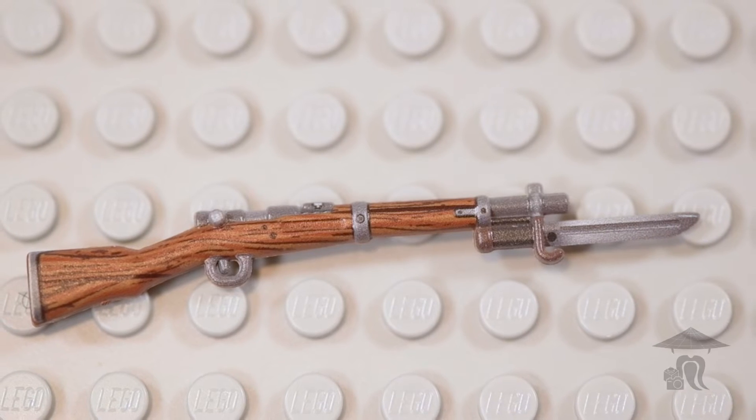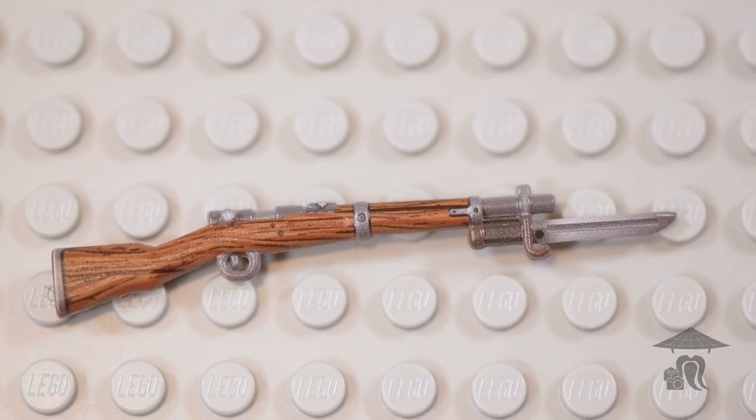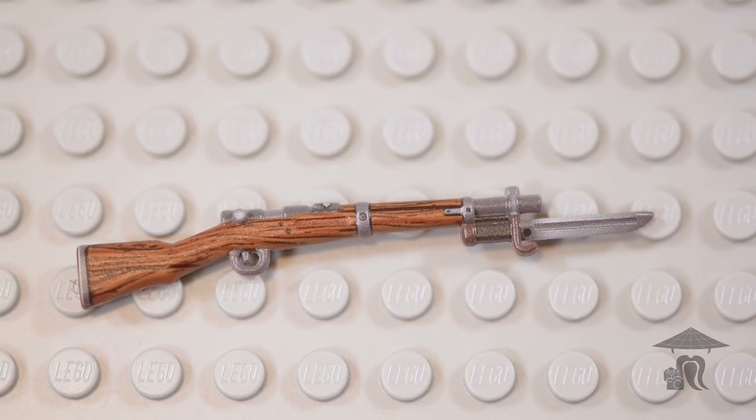What's up everybody? Steve with Stop Motion Sensei, and in today's Brief Bricks episode, we are going to take a look at Brick Mania's Perfect Caliber Arasaka rifle with bayonet.